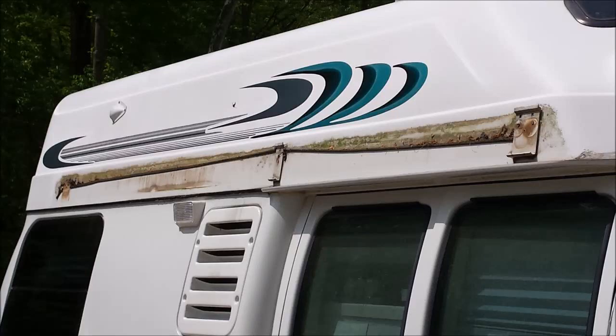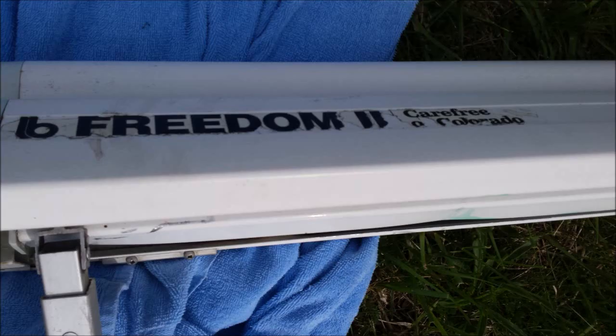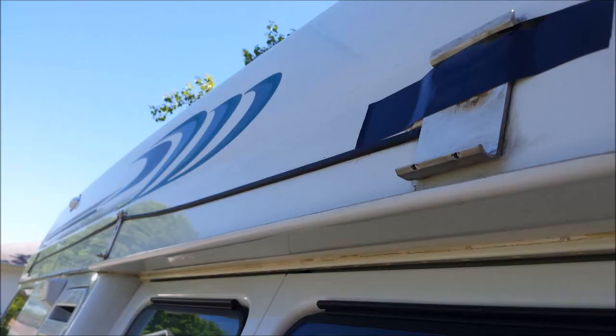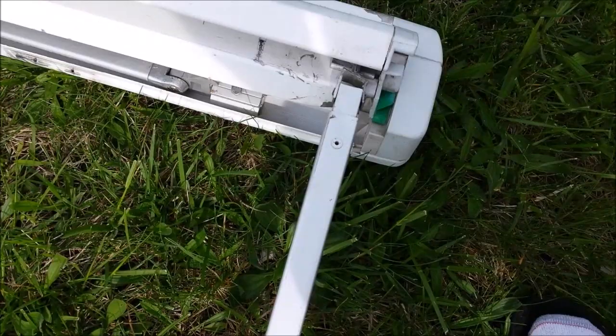So RVers, it happened to me. A nice sunny day, drying out the awning, and out of nowhere — like everybody says — a gust of wind just ripped it right off my RV. So here's a video on how you go about trying to fix and reattach it. I'm gonna see online to find this company and get a new arm.